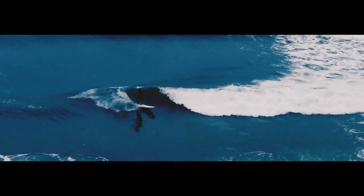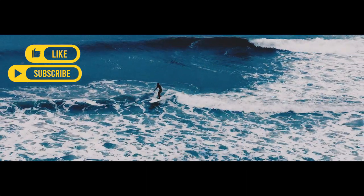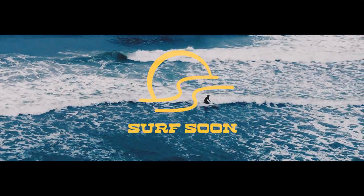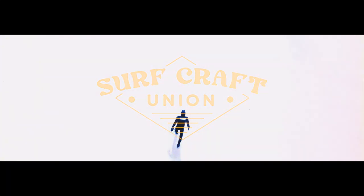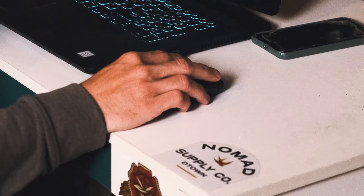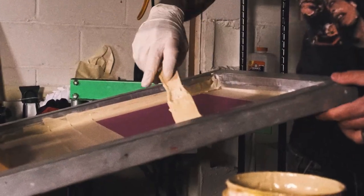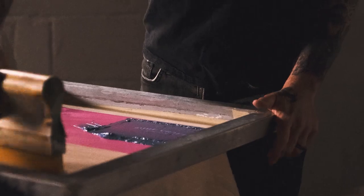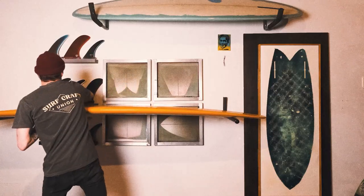Thank you everyone for tuning in. If you liked this episode, please hit that like button and subscribe if you haven't already. Feel free to share, comment, and all that good stuff. Until next time, there are always waves in the way — so hang tight. Surf soon. A great way to support the show even further is to grab some of our Lumina Edition apparel. All of our apparel is designed and printed in-house by us at Surfcraft Union. To purchase, you can visit our website at www.surfcraftunion.com.